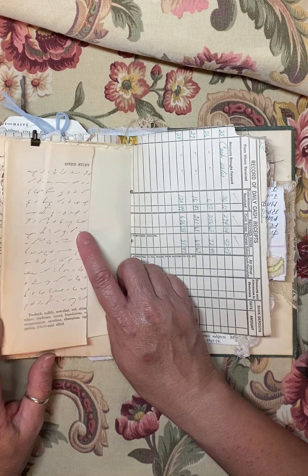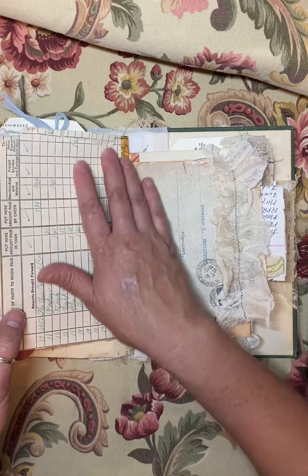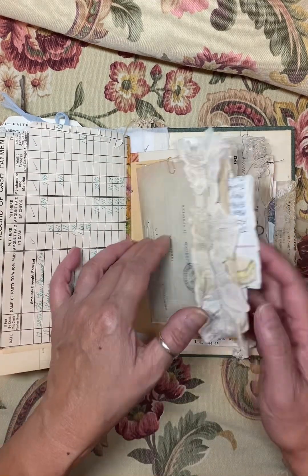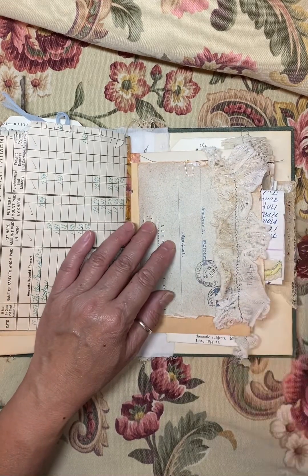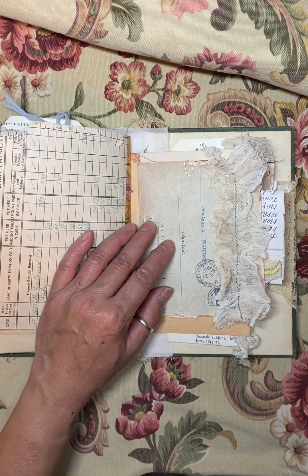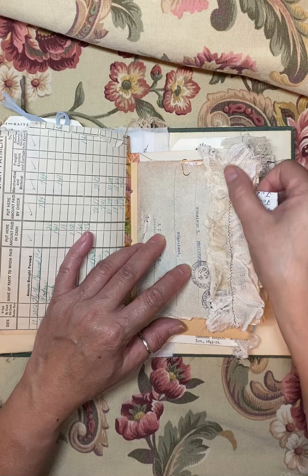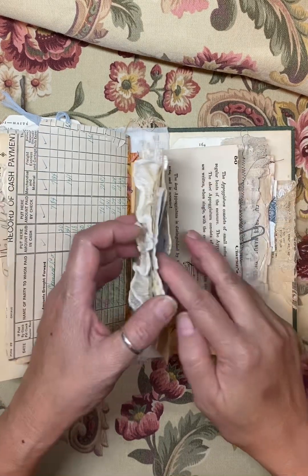This is a vintage shorthand book. And this is another one of Donna's pocket envelopes — a vintage envelope digital made into a pocket. And this is vintage fabric that I made into a ruffle.